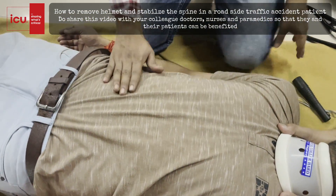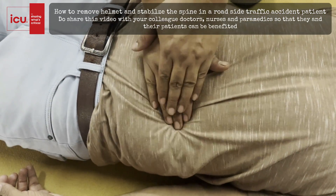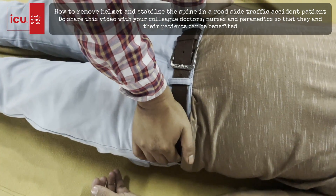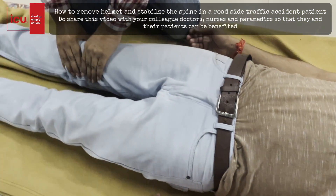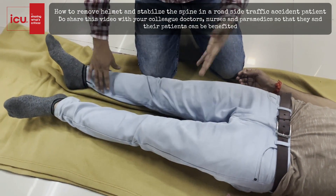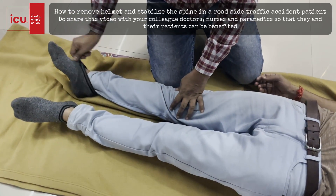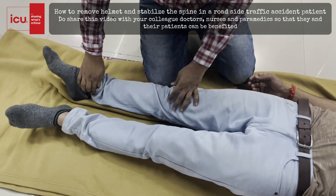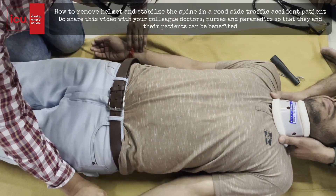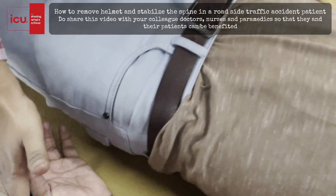Then I will go to the abdomen and simultaneously palpate — the abdomen is soft and there is no DCAP-BTLS finding. Then the pelvis, side to side and up to down. Both the femurs, knees, and we need to expose the patient and check the dorsalis pedis and posterior tibial pulses for circulation. Comparing both radials — volume is good and capillary refill is less than 3 seconds.